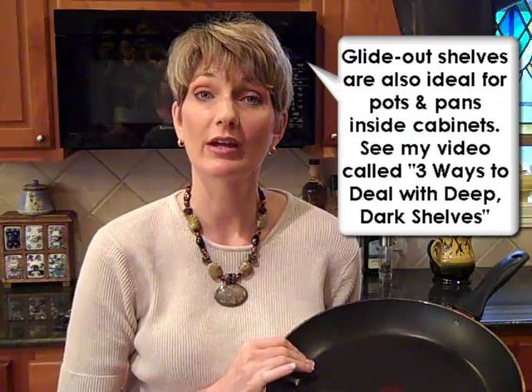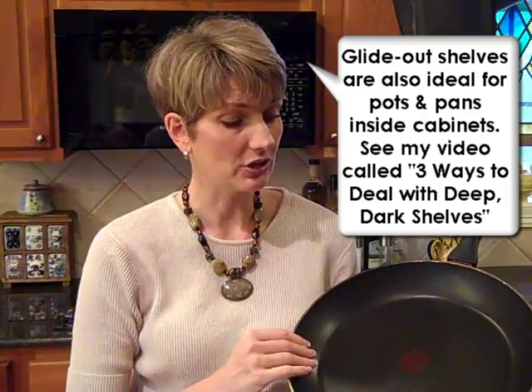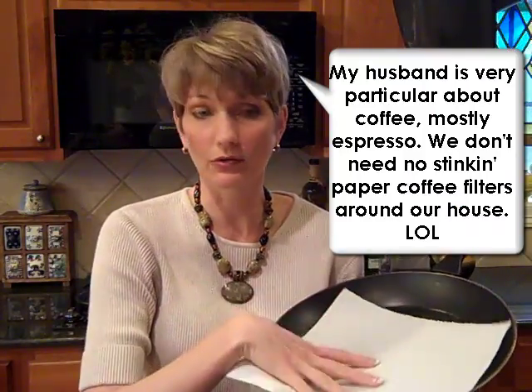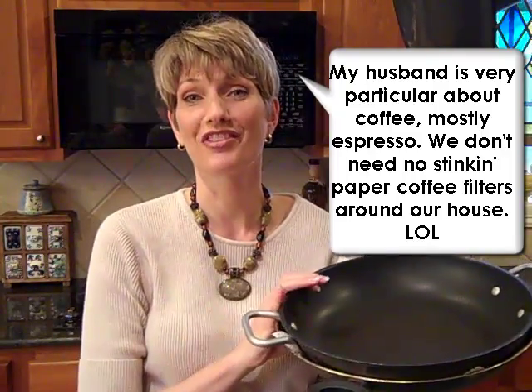If you do need to store your pots and pans inside a cabinet, one of the great ways to save space is to nest them inside each other. But you may have non-stick cookware and you don't want to scratch that surface. So when we're organizing for our clients, we use either a paper towel or a coffee filter — which is great because they're round — and put those in between the pots and pans in the stack.